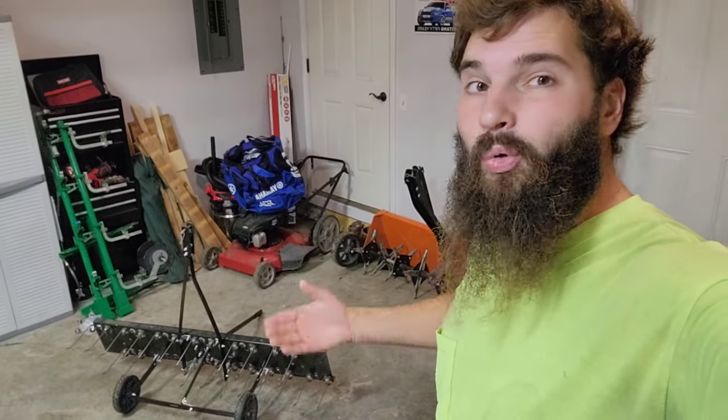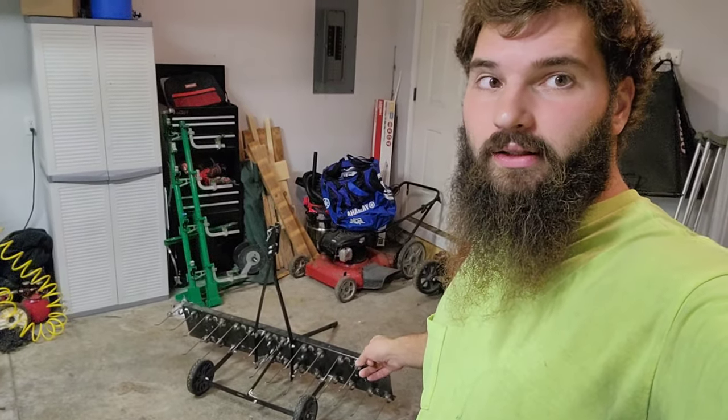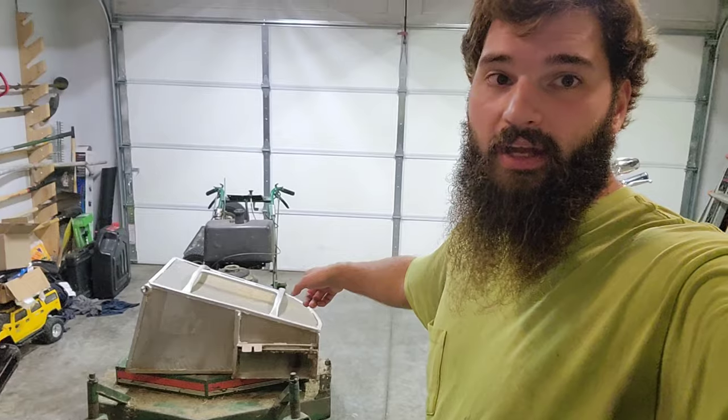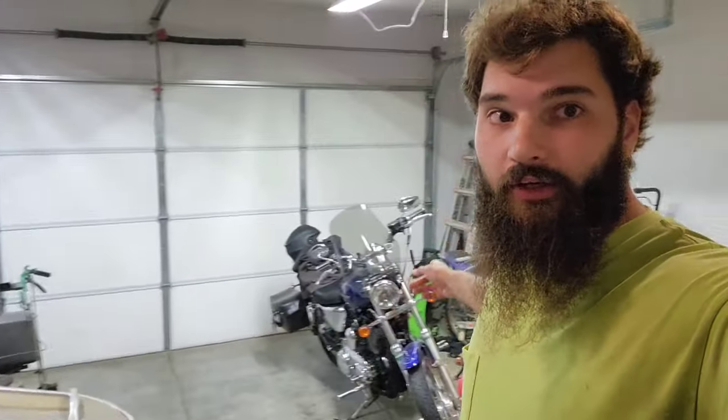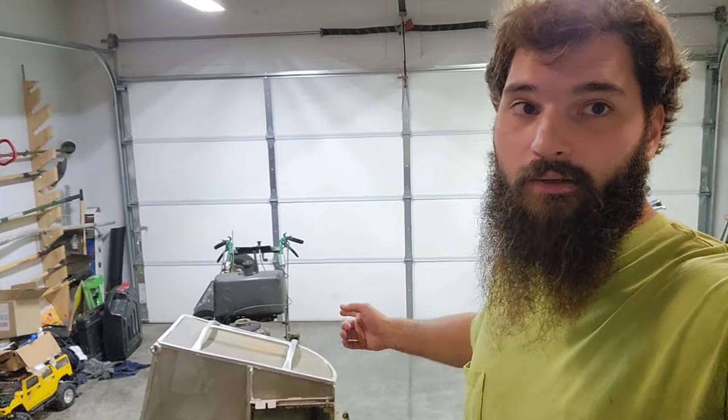One of the issues is that since it's being pulled behind the mower, you have to make two or three passes over your yard just pulling this, and then you have to go back over the whole yard to collect the grass and thatch layer that's been pulled to the top. I also have the cyclone rake I've used, but it's still a lot of work because you have to go over it several times to suck everything up.